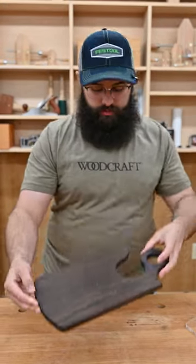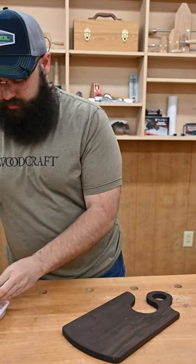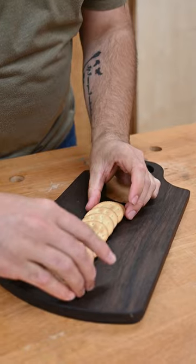Today we're going to make a charcuterie board. When you're done designing your board it really comes down to personal preference. I like to lay out the crackers in the center because they're less likely to fall off the board.